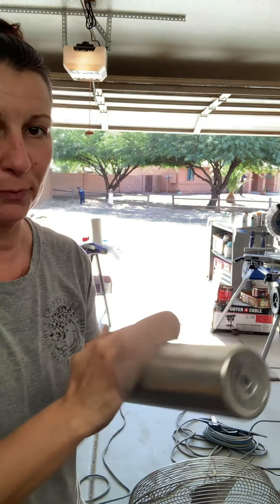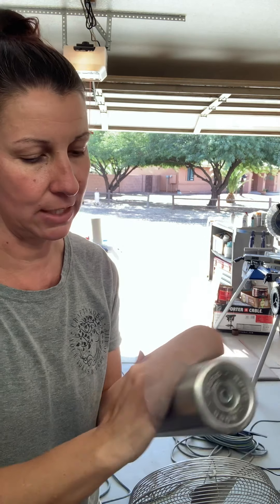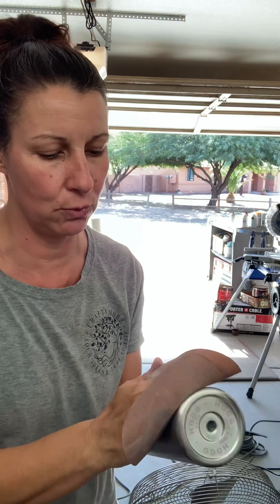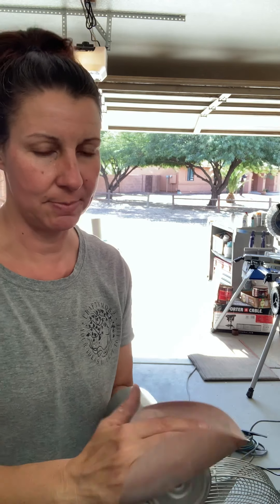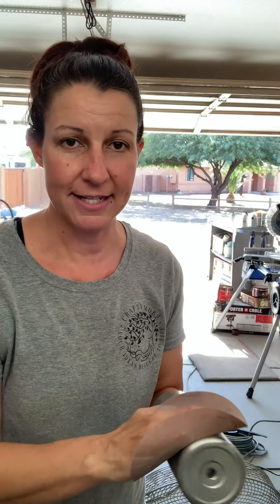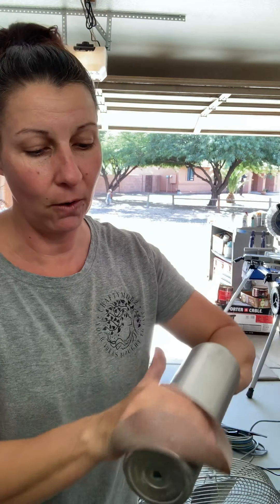You could do it all by hand — I just grab whatever sandpaper I have around, it really doesn't need to be a real rough sandpaper. This one I have is 800. You're just gonna go back and forth. I most of the time use my mouse sander just because it's a lot quicker.